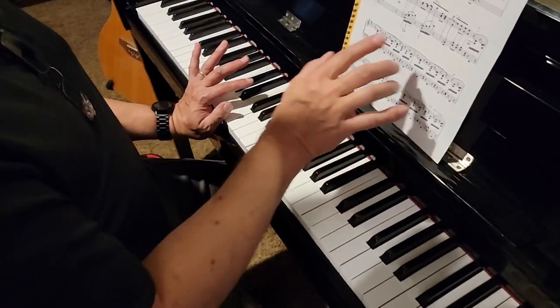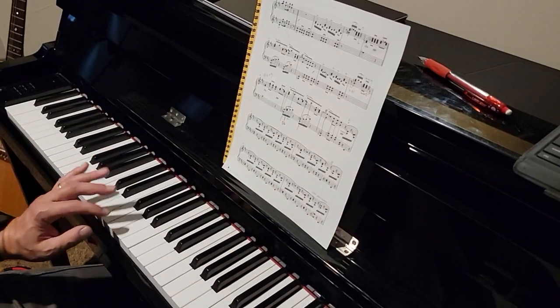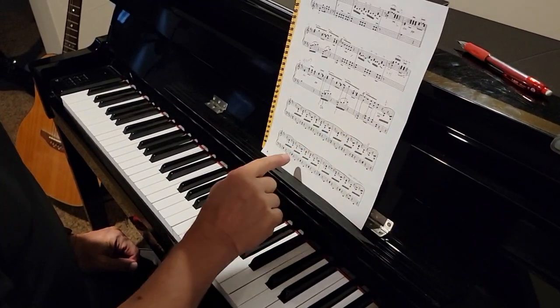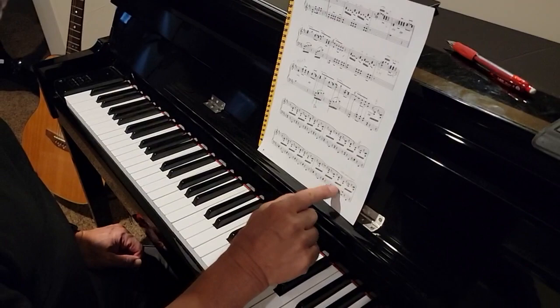We're basically doing the last beat of bar 31, going through the third beat of bar 35.